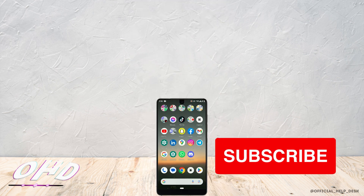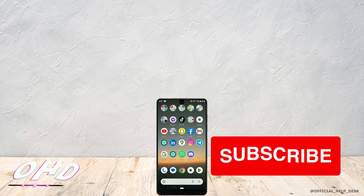So that's how you can reset your Pandora account password. If you found this video helpful, don't forget to hit the like button and subscribe for more helpful tutorials. Thank you.